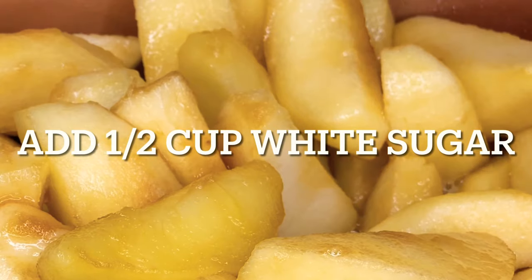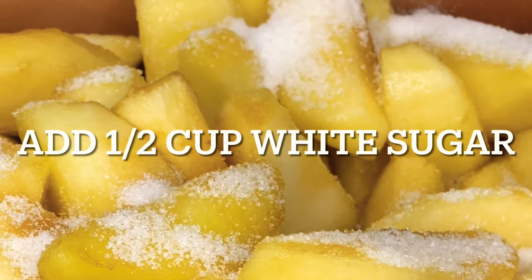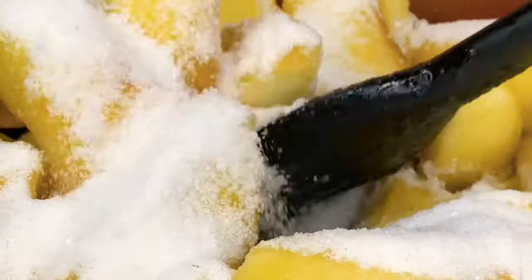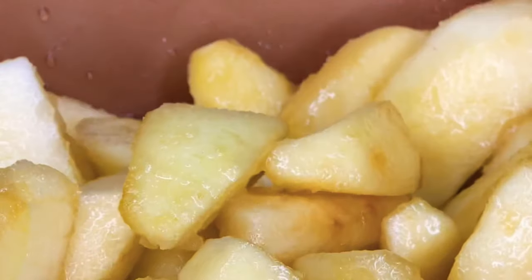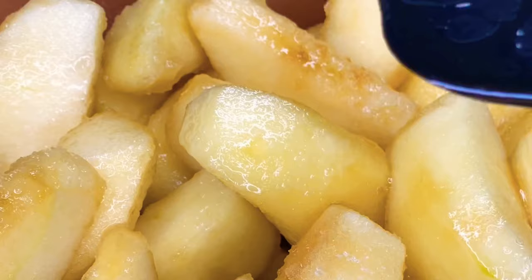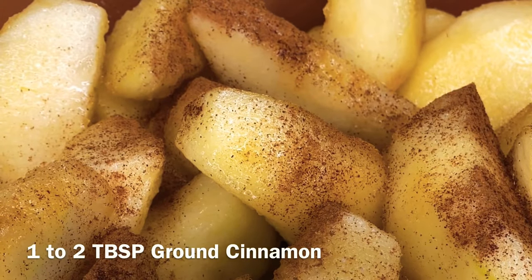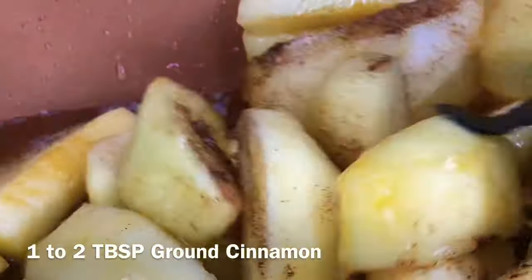When the brown sugar has dissolved, we're going to add half a cup of white sugar and mix that together as well. Always remember that you can adjust the measurements to your liking, so you'll want to taste it throughout the process. When the white sugar is completely dissolved, we're going to add our ground cinnamon — about one to two tablespoons. It's totally up to you. I do prefer more cinnamon, so I'll be adding some throughout the process.